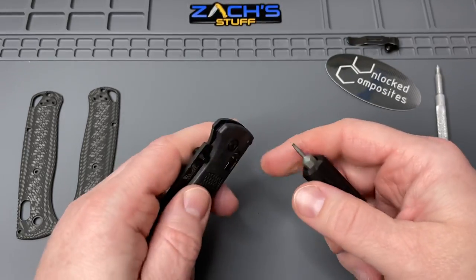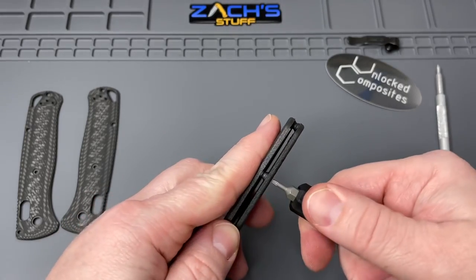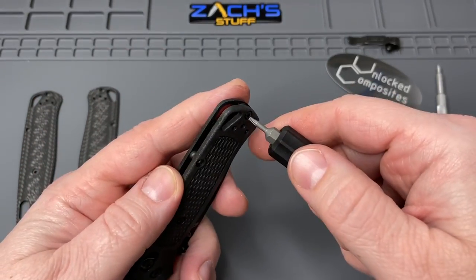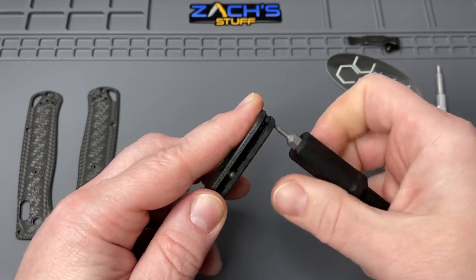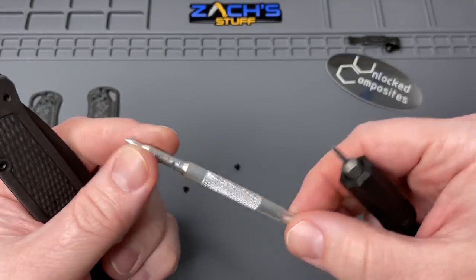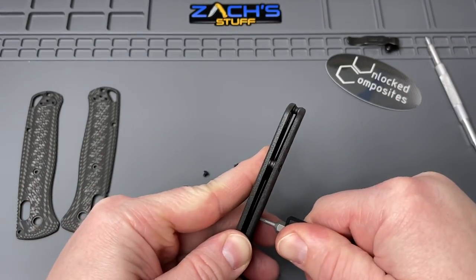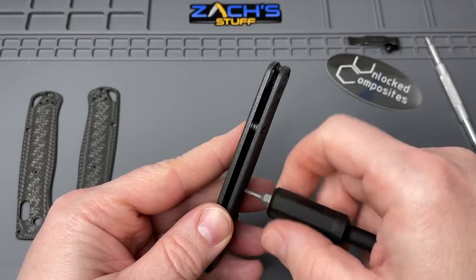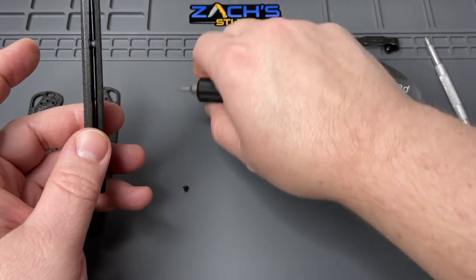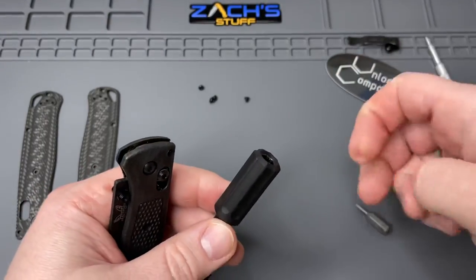Hopefully it's a quick easy tear down, but the best plans don't always work out. On these Bug Outs, this screw right here always gives me the most grief because I think they put the most thread locker on that one. Just take your time, get familiar with it. If you haven't taken apart an Axis lock knife from Benchmade, this pivot alignment tool is going to be your best friend - it'll help keep things organized. Got it to break free - it took a little extra torquing, but just do it nice and slow, nice and smooth. Now we're going to switch over to our T10 bit.